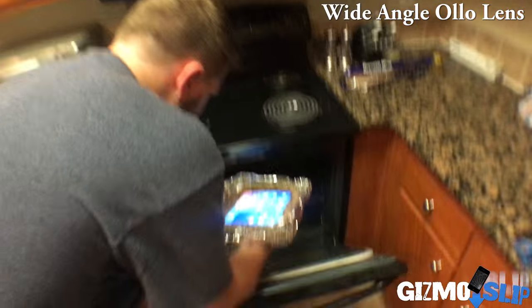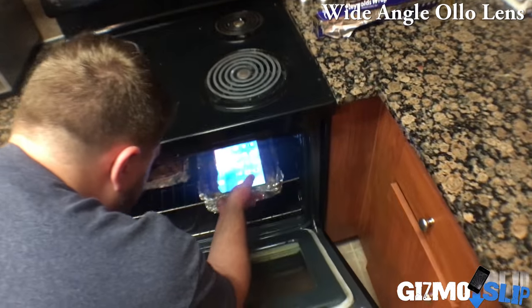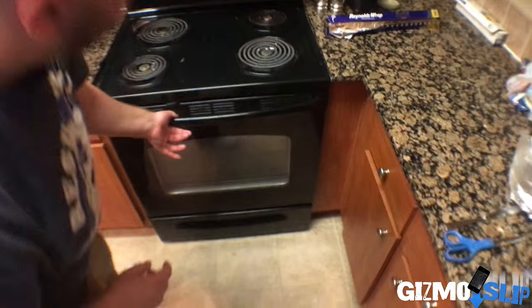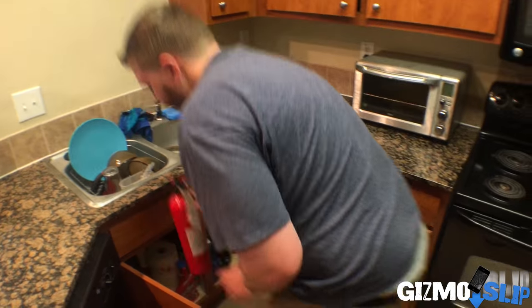Into the oven it goes. And it's in. Handy dandy fire extinguisher just in case. And now we wait.